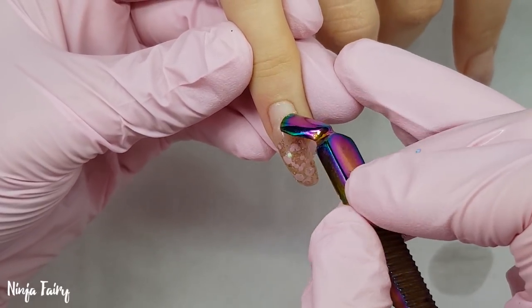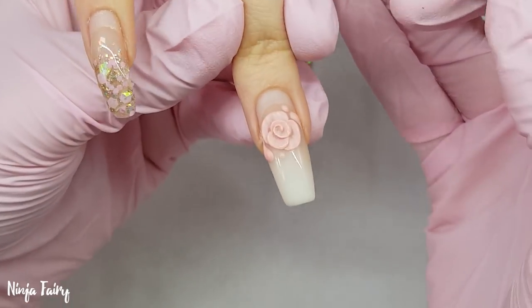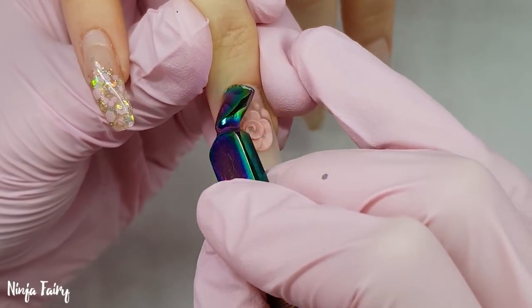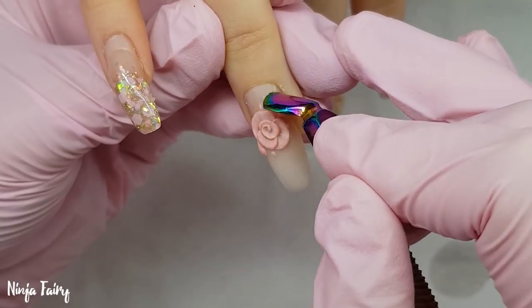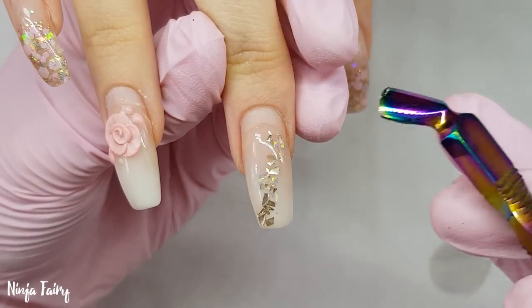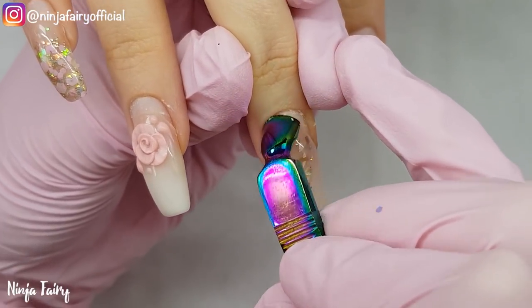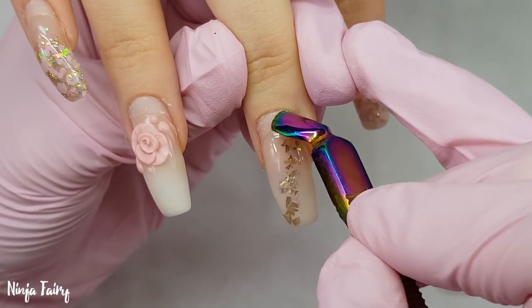I'm going to go ahead and push back all of the cuticles on each nail, making sure that I do this thoroughly and evenly but with a light gentle pressure — nothing too hard. You don't want to start causing any issues for the client. If you do push too hard, you can cause the nail folds to separate and this can allow bacteria to get in.